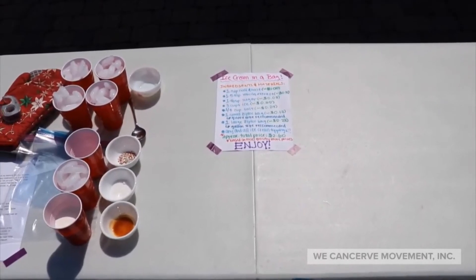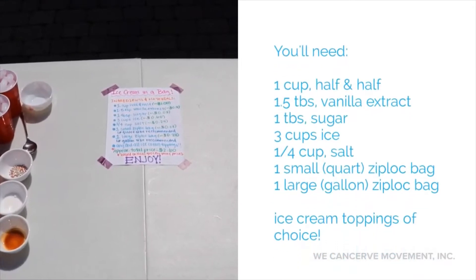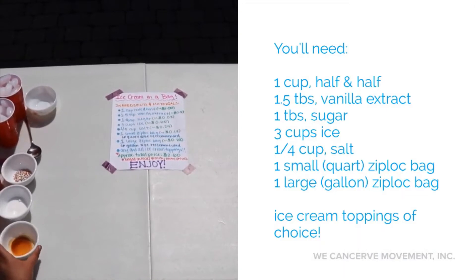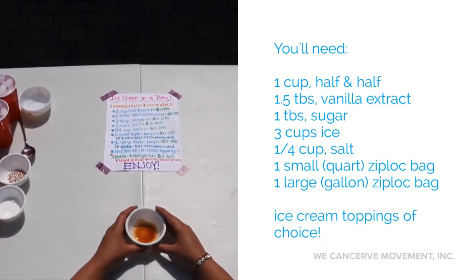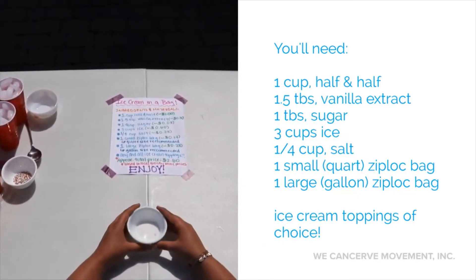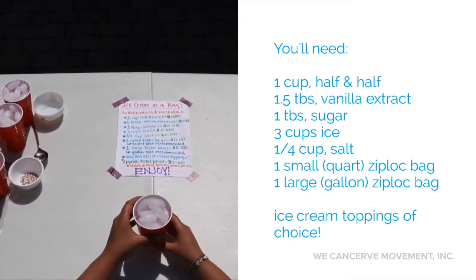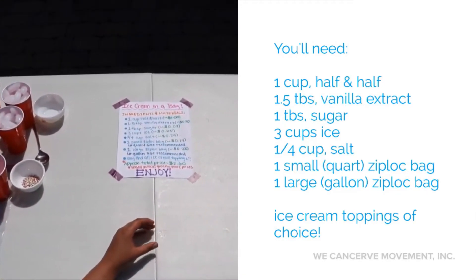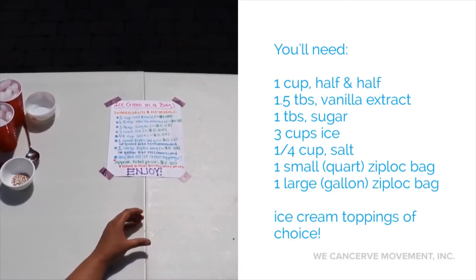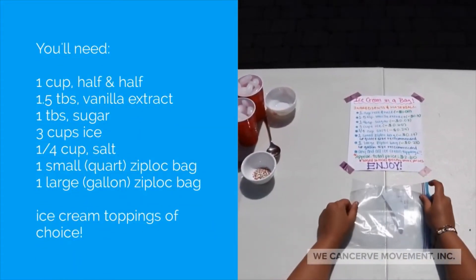For this activity you'll need one cup of half and half, 1.5 teaspoons of vanilla extract, and 1 tablespoon of sugar. You'll also need at least 3 cups of ice and 1 and a quarter cups of salt.